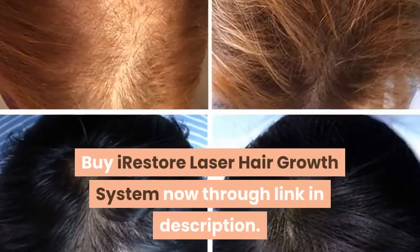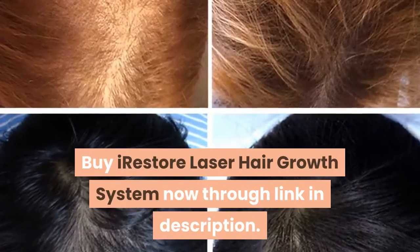Buy the iRestore laser hair growth system now through the link in the description.